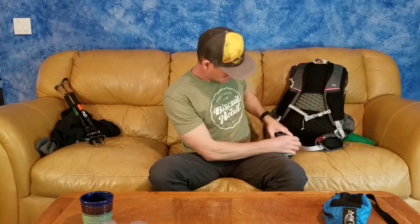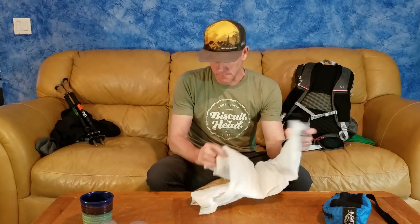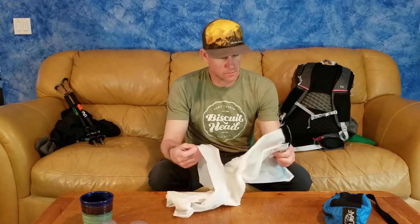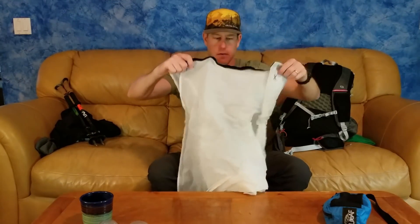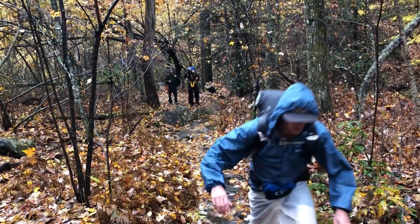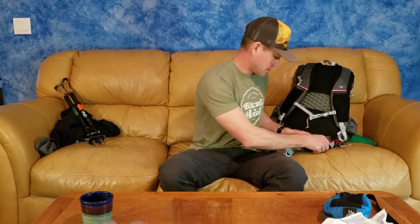In the shoulder pockets I also keep a rain skirt. This one is from 3F UL Gear — kind of a knockoff — but it works great, weighs 2.4 ounces, and is pretty long. It doubles as a ground sheet and gives you great airflow while hiking in rain. From the calves down you'll get wet no matter what, but I prefer it over rain pants unless it's really cold.